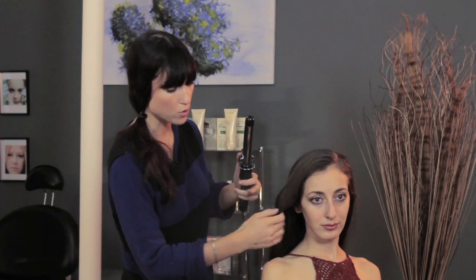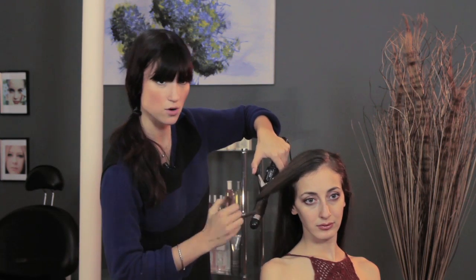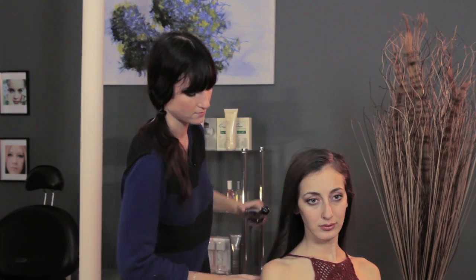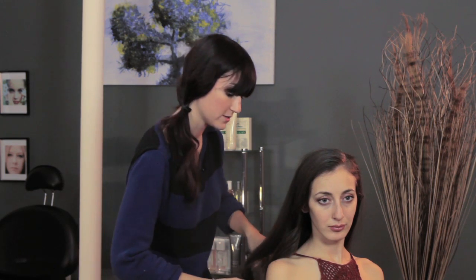Now you have a little bit of texture. If you want a little bit more curl you can hold it for a little bit longer; if you want less curl you can hold it for less. And if you want you can go ahead and curl the bottoms of your hair all the way around — and that's it. I'm Michelle Simone and we just showed you how to make straight hair a little less boring.